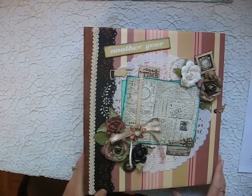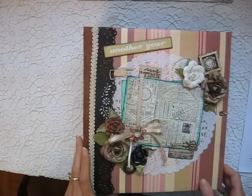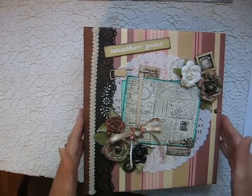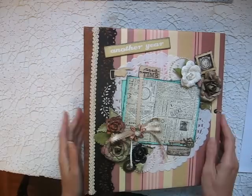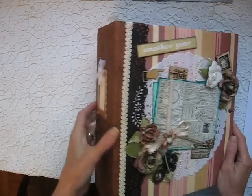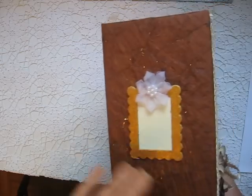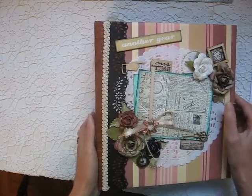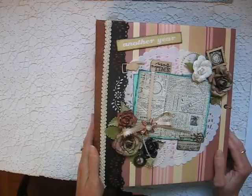This one is a pretty heavy album — it weighs almost three and a half pounds. There's tons of paper in here. It measures nine and three quarters wide by ten and a half inches, and it's a full four and a half inches wide at the spine. I made this with paper from my own stash and also some G45 paper from the Moments in Time collection.